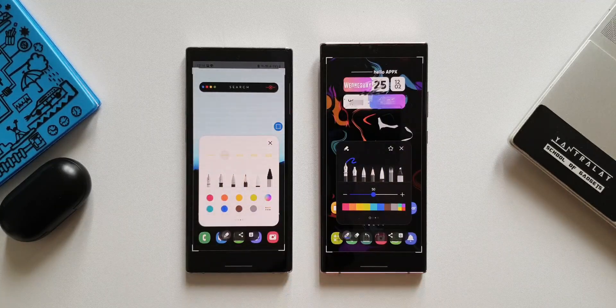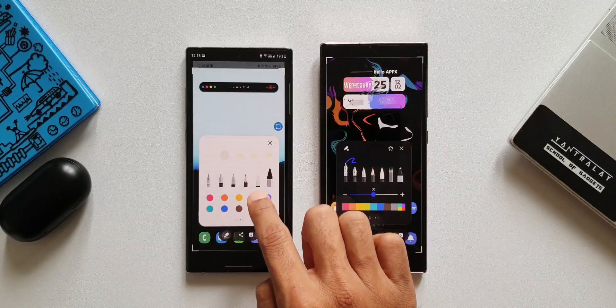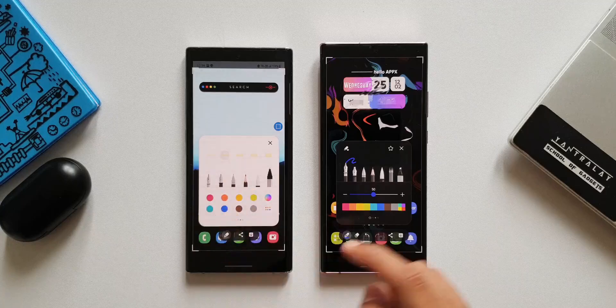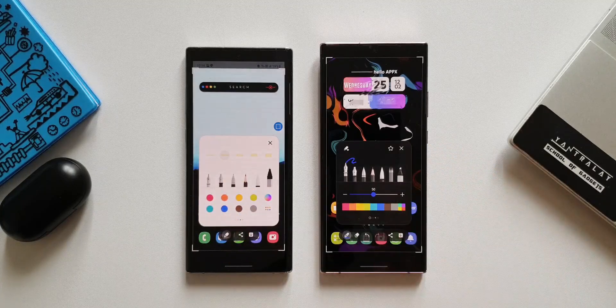The next change is that on the older version, even though the phone is running on dark mode, you will still get this window in a white background, whereas with this update we have got this window in dark mode itself. That is really cool.